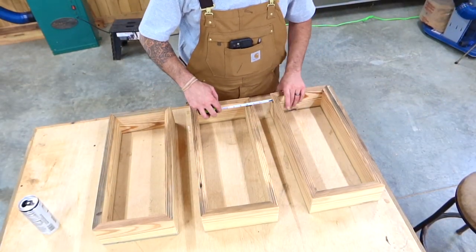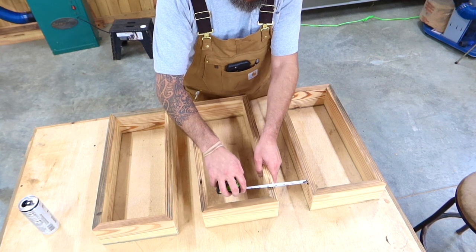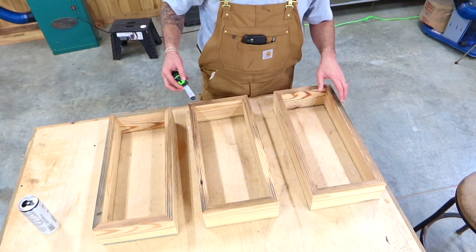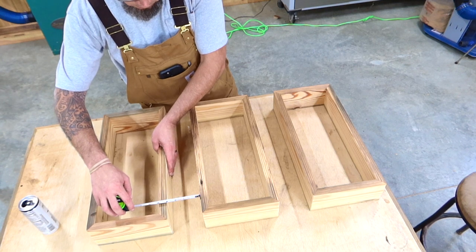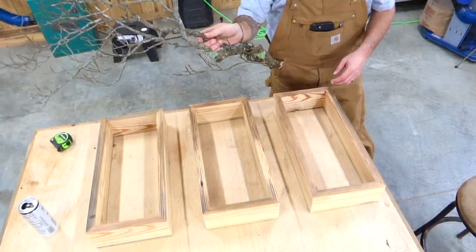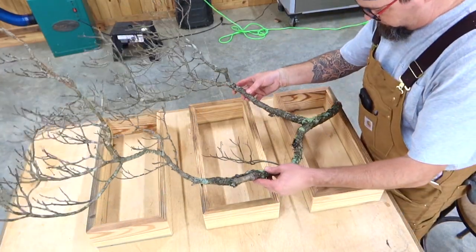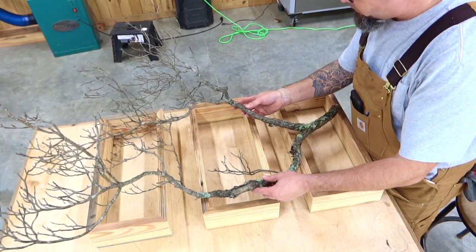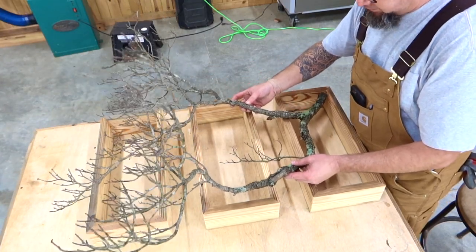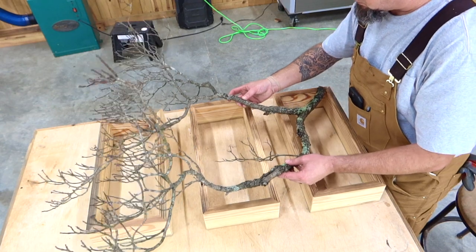Once we get it sanded to the way that we'd like it, I'm just going to space these to kind of see what it would look like spaced onto a wall. We're going to be adding our branches next. I went with a four-inch gap — you can space them however you would like, whatever fits your space or whatever look you're going for. Time to bring in the branch. This is where you're going to have to get creative because all branches are going to be different. Once you've picked out the branch you want to use, you're going to have to maneuver it around — that's why I added that spacing — so you can envision what it's going to look like once we start making our cuts.